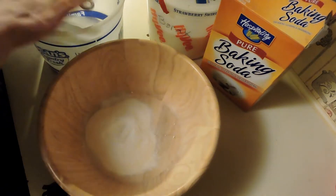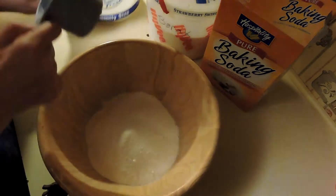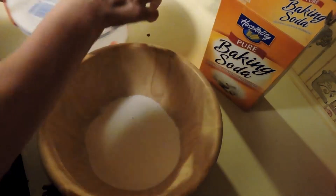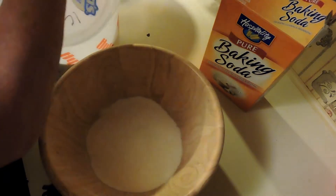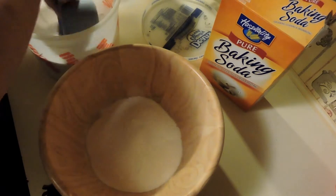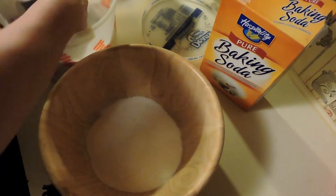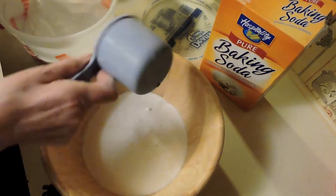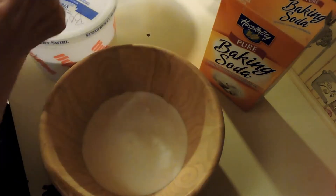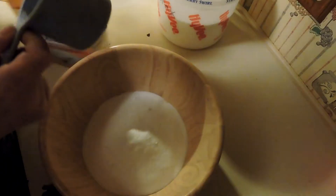I should have worn my mask. One cup of washing soda. One cup of borax. Get the lumps out a little bit. And I like to put one cup of baking soda.